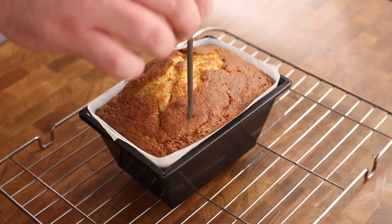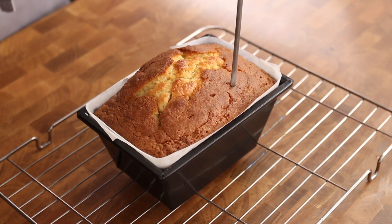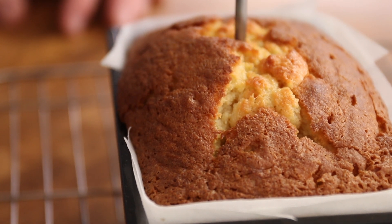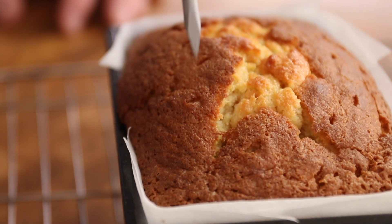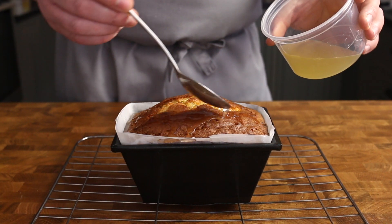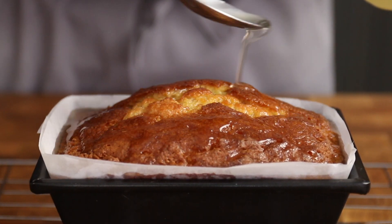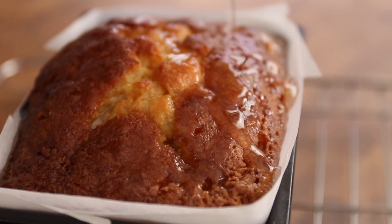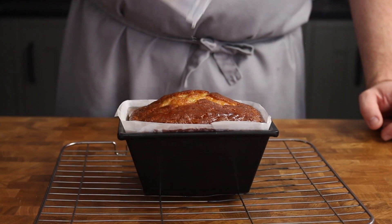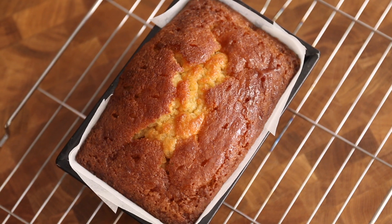Now back to the cake. Take that skewer from earlier and carefully poke holes all over the surface of the cake while it's still warm. We're not just stabbing wildly here — we're creating holes to help our syrup soak into the sponge. Once thoroughly poked, take that warm lemon syrup and spoon it all over the cake gradually until all the syrup has been absorbed. You might need to be a little patient here, but trust me, this cake will absorb it all.